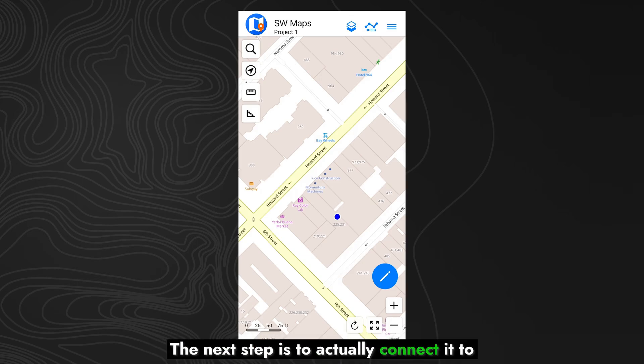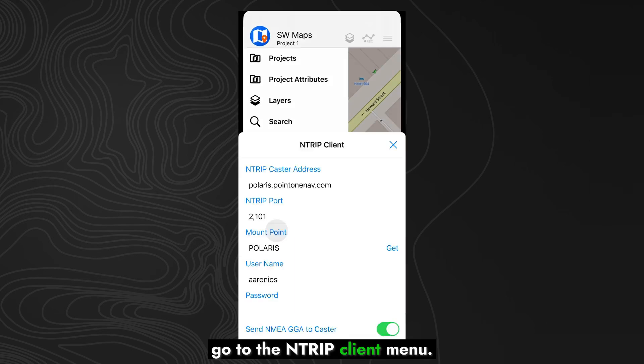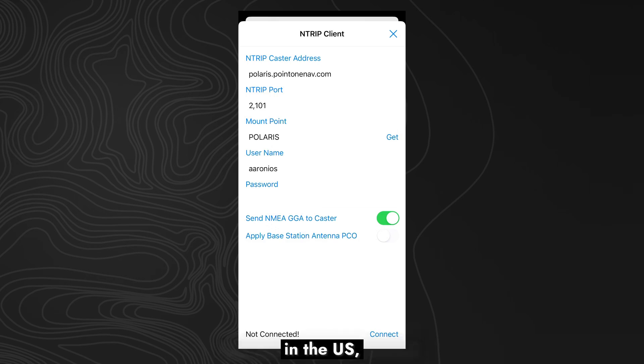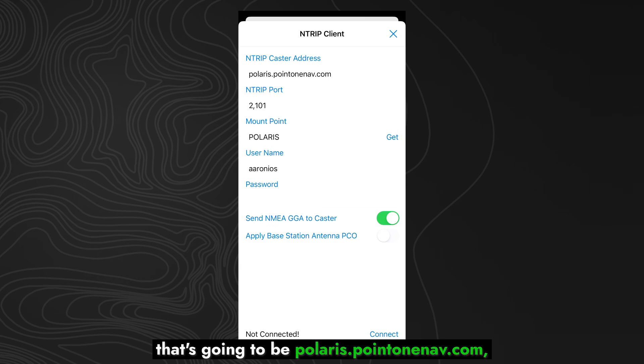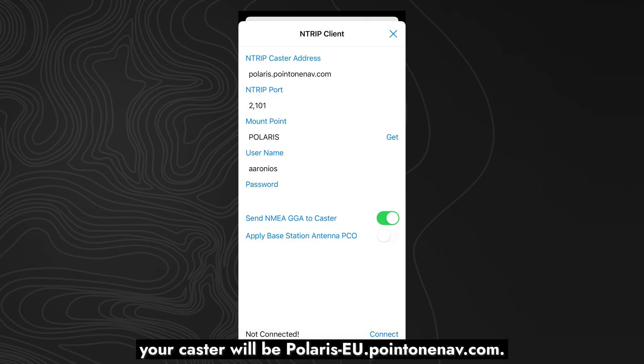The next step is to actually connect it to the Polaris RTK network. To do that, go into the app and then go to the NTRIP client menu. You can get the caster and the port from our manual. In the US, that's going to be Polaris.1nav.com and the port will be 2101. In the EU, your caster will be Polaris-EU.1nav.com.